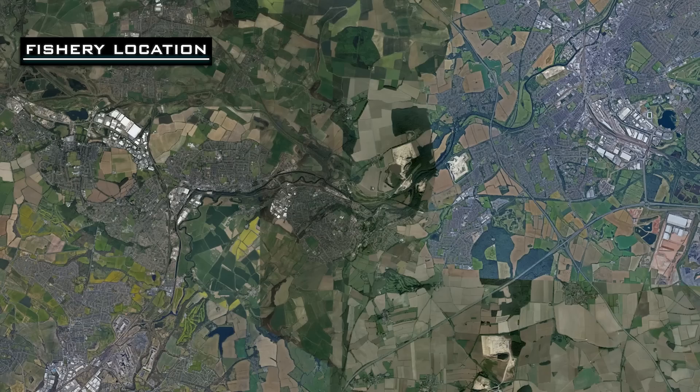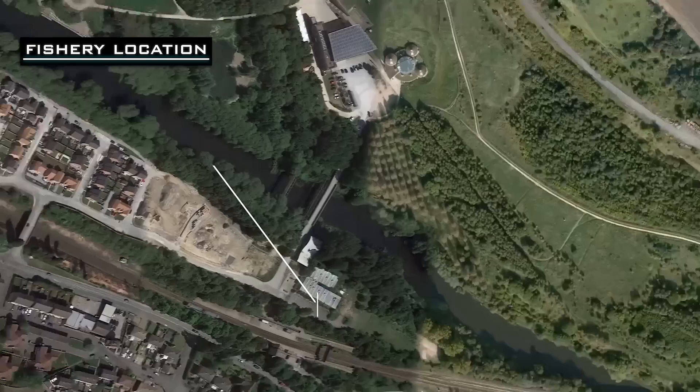Today I've brought the cameras down to one of my favourite rivers, the River Don, near the Earth Centre, near Conisburgh train station. Today I've fished on peg 43, just above the Earth Centre bridge.